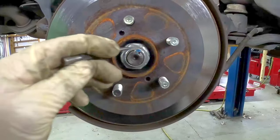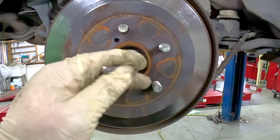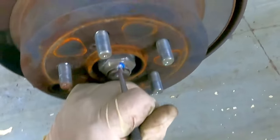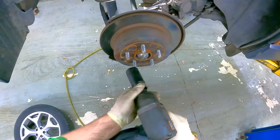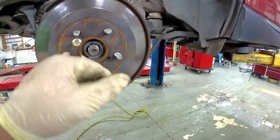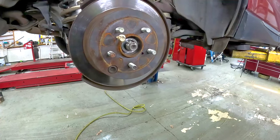Next we're going to remove the CV axle nut — it is a 32 millimeter. I'm going to use a punch to knock up the indentation, and I've also just put the socket on there and run it off. The rotor has threaded holes to help push it off; the size is like an M8 by 1.25.